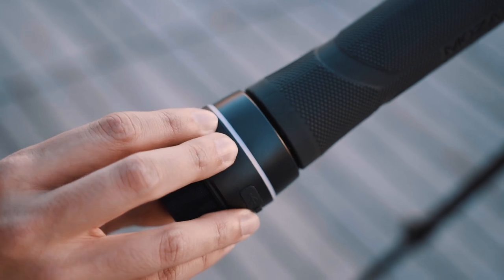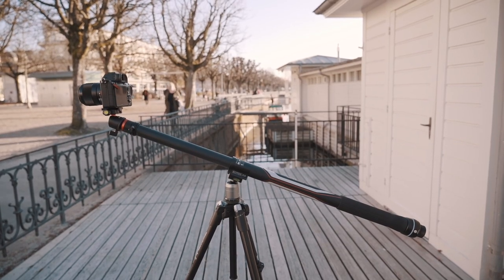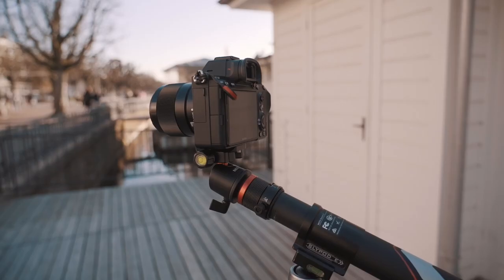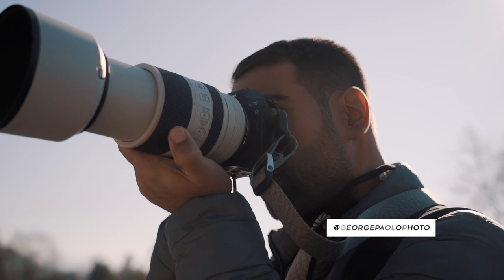If you want to get into loop mode, just press the plus and minus button at the same time for three seconds, and it will start moving back and forth continuously. This is great if you're filming yourself without the help of another person. If I'm done using the Slypod E, I can simply press the power button three times to reset and turn off. By the way, all the behind-the-scenes was shot by George, so I wanted to mention him because he's a huge help for this channel — thank you, bro.